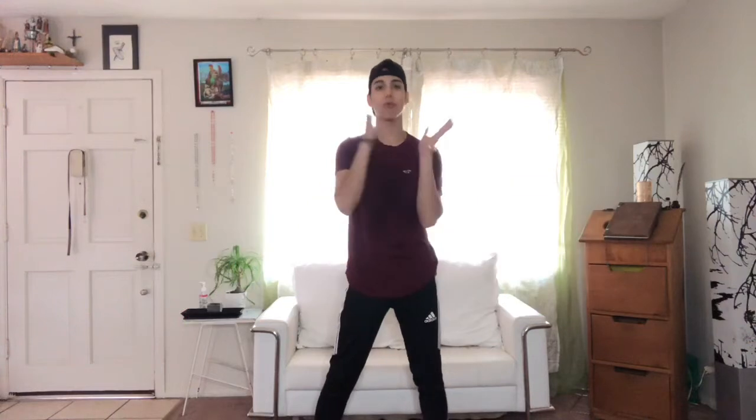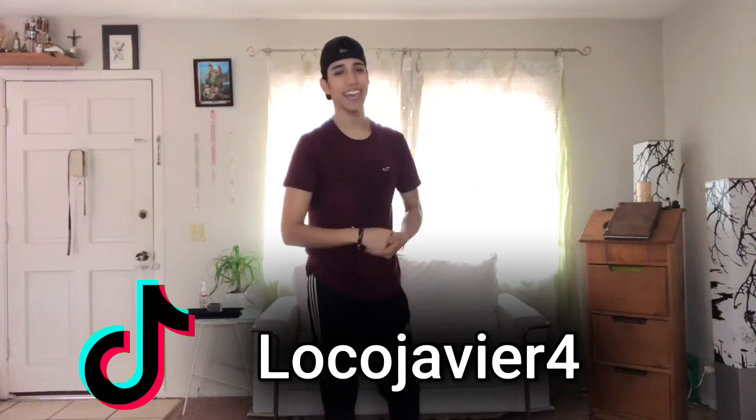Alright guys, that's how you basically do the WAP tutorial — the WAP challenge — whatever you want to call it. Make sure you're tagging me and following my social media so I can see your recreations. If you're not sweating and out of breath by the end of the video, you're doing something wrong because it takes a lot of movement. Make sure you subscribe, and comment below what you want to see so I can learn and show it to you guys.